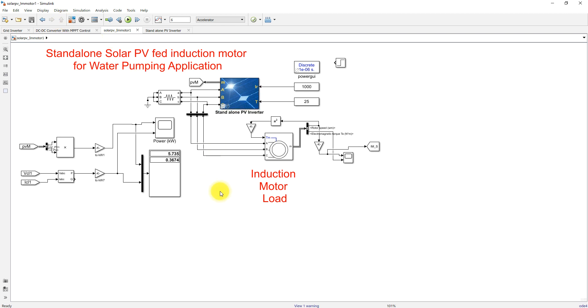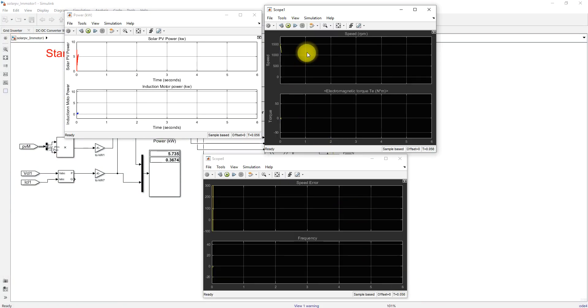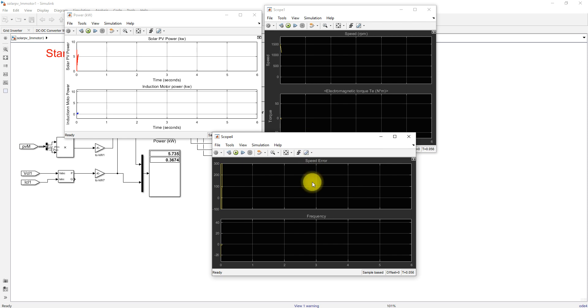We are going to test the model under fixed irradiation as well as changing irradiation conditions. Initially, irradiation is set to 1000 W/m² at 25°C, and we check the results — including solar PV power, induction motor power, machine speed, speed error, and operating frequency. Now I am going to simulate the model and check the results.